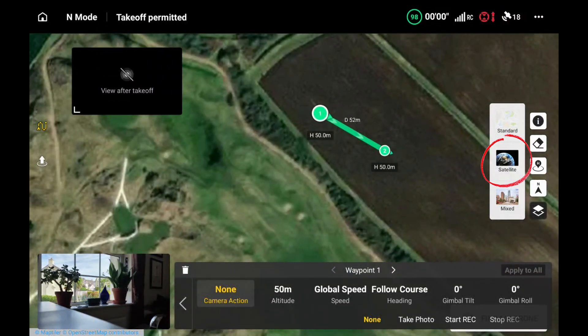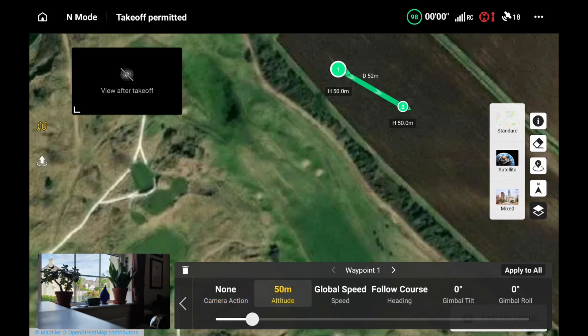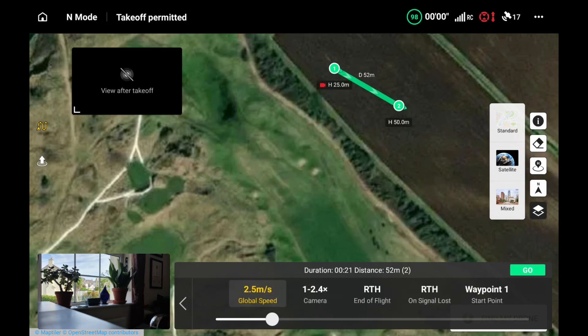I've moved the first waypoint to north of the second waypoint and that's established now. I'm going to look at the details on waypoint one - I'm going to pull the altitude down to 25 rather than 50. I'm also going to press 'start record' at the beginning, and I'm going to look at the global speed - I want to leave it at 2.5 meters per second.